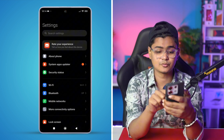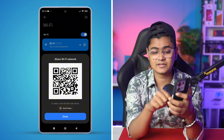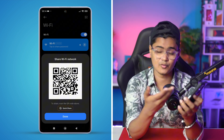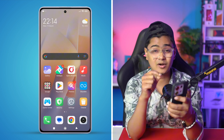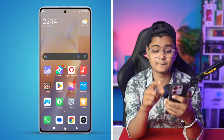On most Xiaomi devices, if you go to Wi-Fi and tap on the Wi-Fi network, it only gives you the QR code. That's really easy if you want to connect another device by scanning it, but when it comes to actually knowing the password of the Wi-Fi router, it doesn't show it there.